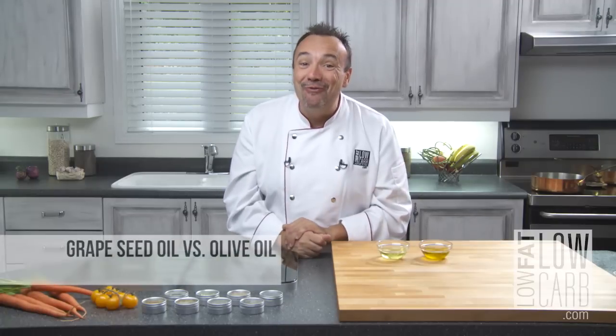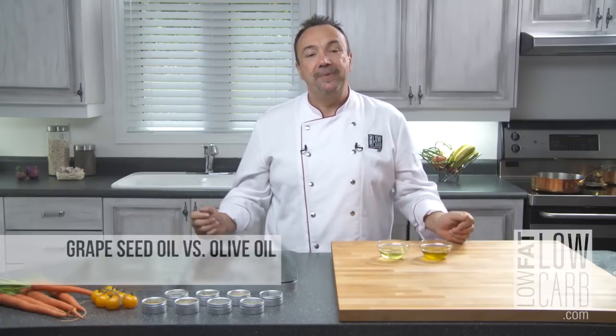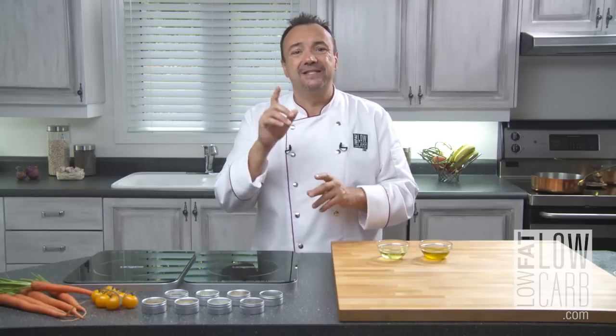Hello and welcome to Low Fat Low Carb. Today a little tip about oil — well, I said a little tip but it's not a little tip. You get so many kinds of oil on the market, which one to choose, we're never sure. So I'm just gonna give you a guideline and some clues and some ideas about what I do.